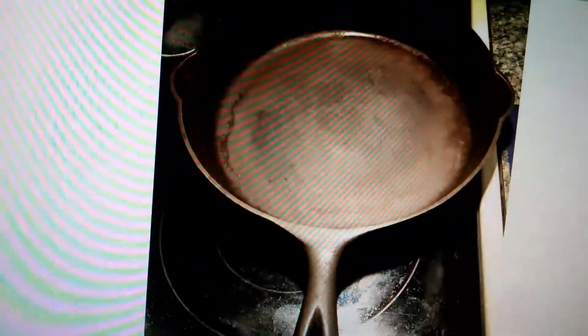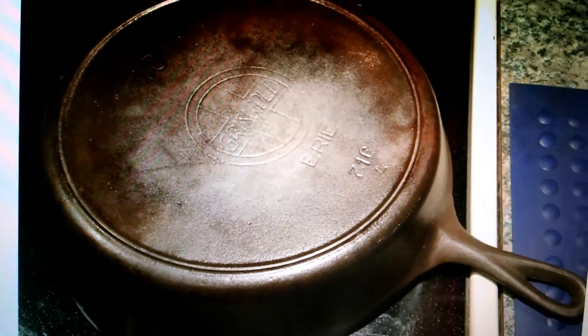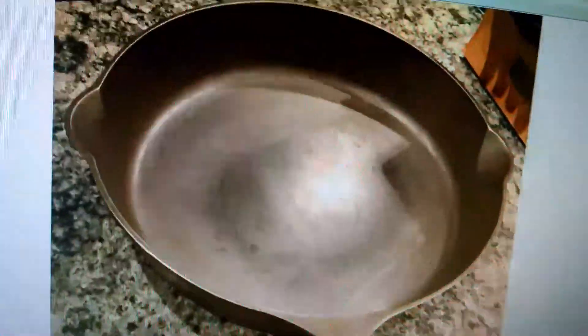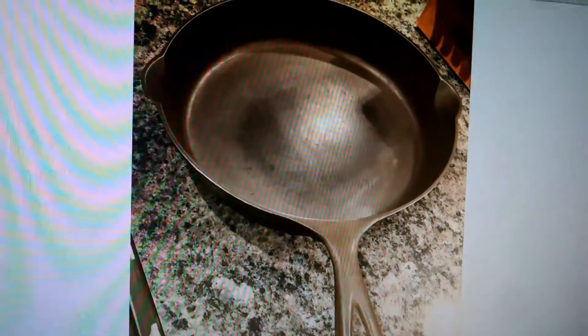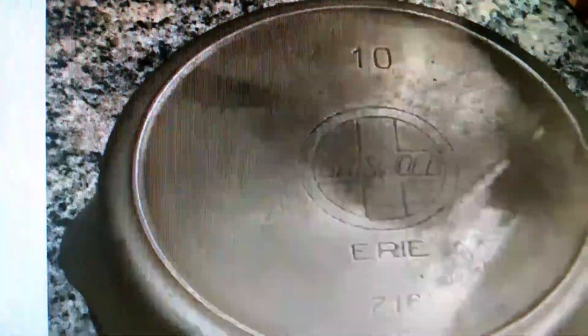This is the Griswold from the estate sale — that's before I stripped it and before I rinsed it in vinegar. This is the backside of it. This is what it looks like now, down to gunmetal gray. It's a beautiful pan. I got a lot of the carbon off. I didn't want to leave it in there too long and risk ruining a rare vintage find. Pretty much all the rust is gone. You have a little bit of carbon left, but the seasoning will take care of that. Number 10 Erie, large slant Griswold.